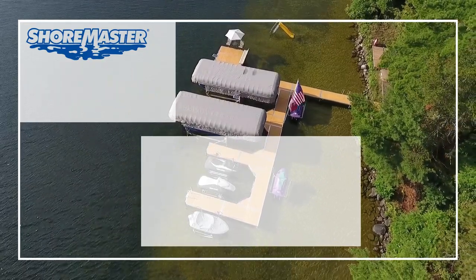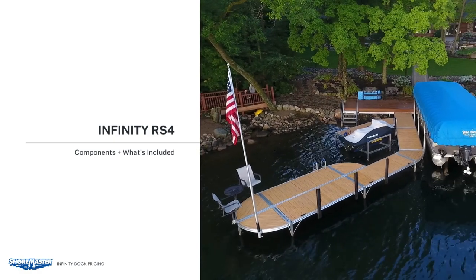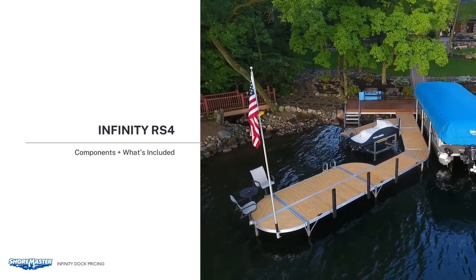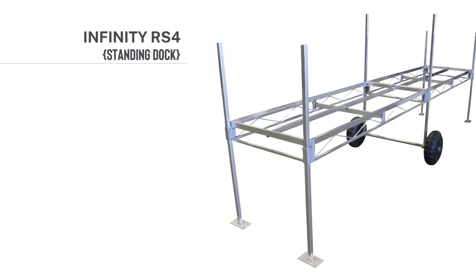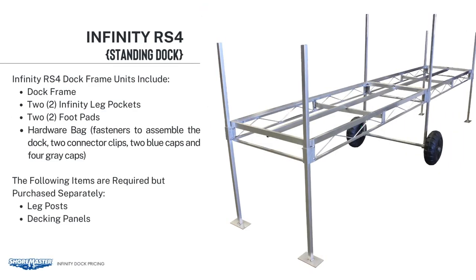The RS-4 is a rail-side dock system that's 4 inches tall. When you order an RS-4 Dock Frame Bundle, it includes two Infinity Leg Pockets, two Infinity Foot Pads, and a hardware bag. The hardware bag includes all of the fasteners to assemble the dock, two connector clips, two blue caps, and four grey caps.